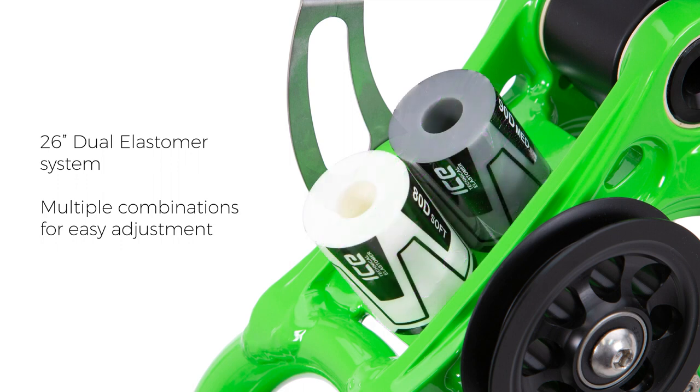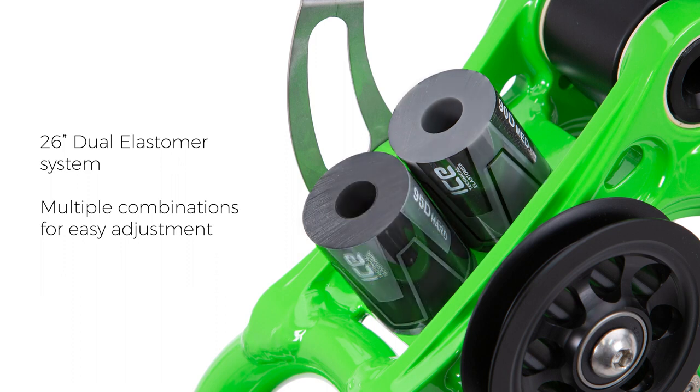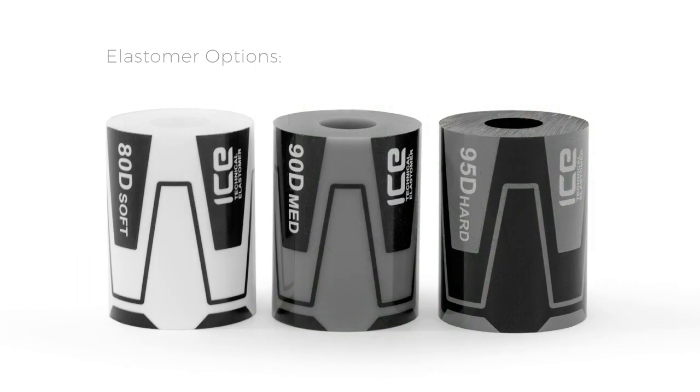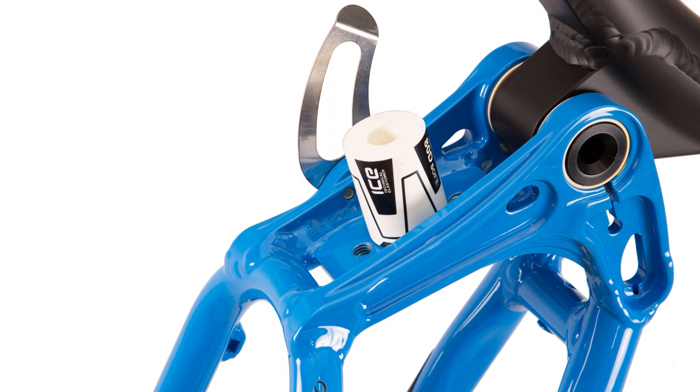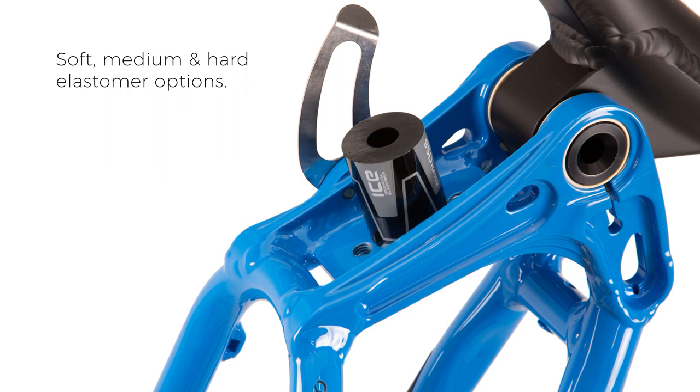Utilising two elastomers side by side, the 26 inch suspension back end can be easily tuned to suit any rider or terrain by selecting different combinations of our soft, medium and hard elastomers. The 20 inch suspension back end uses a single elastomer, which can also be selected in either soft, medium or hard.